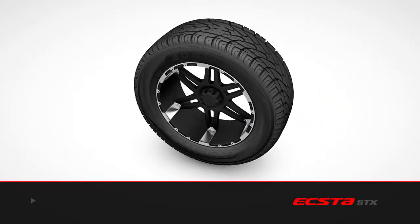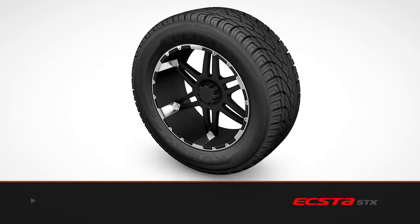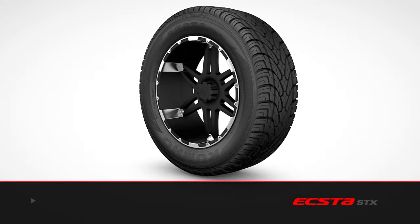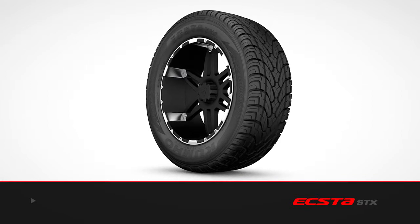Inside and out, the X2STX shines in every performance category, from great looks to uncompromising handling, the quality of its comfort to the value of a long life. It's a tire that complements the vehicle and satisfies the most demanding owners.